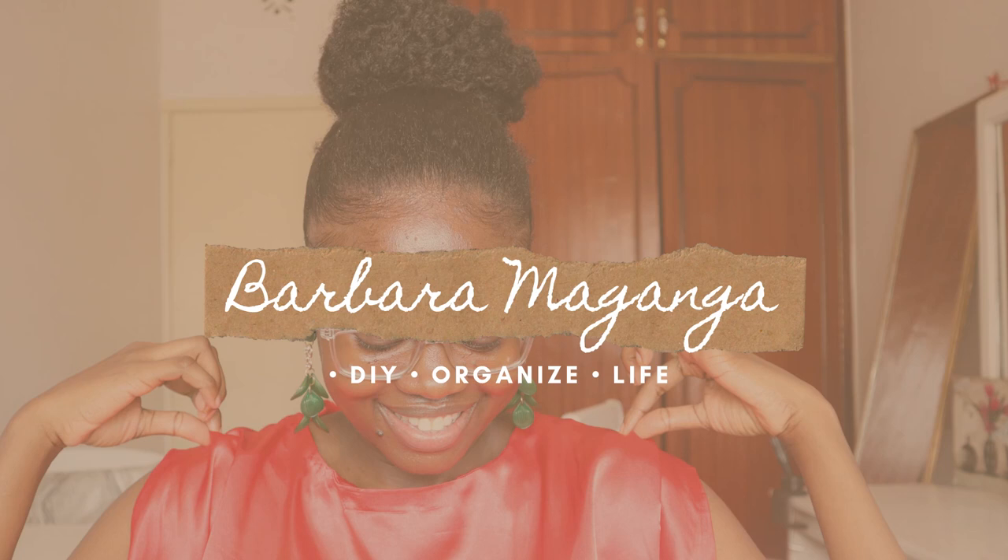Hi guys, welcome to another video. My name is Barbra and here we do a lot of lifestyle, beautiful, inspiring content. If you like more of these videos, kindly consider subscribing — it's absolutely free. To the new subscribers, karibuni sana, welcome to the family. We are growing and we're so glad to have you here. Leave a comment down below and let me know where you are watching this video from.